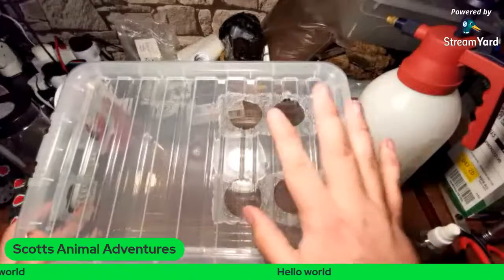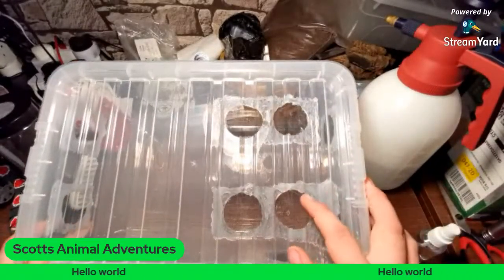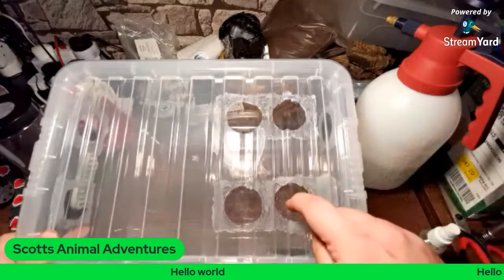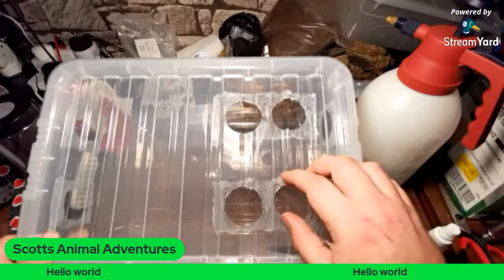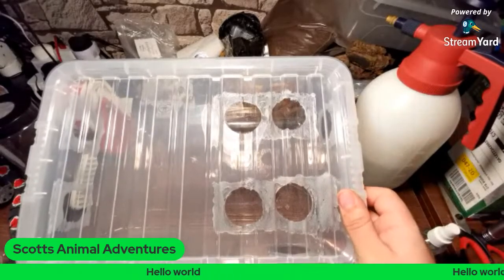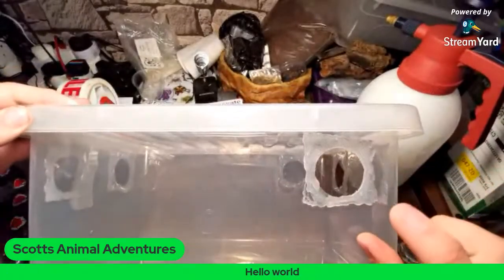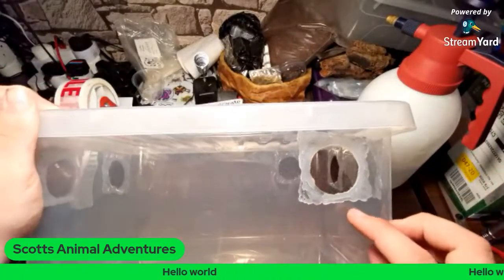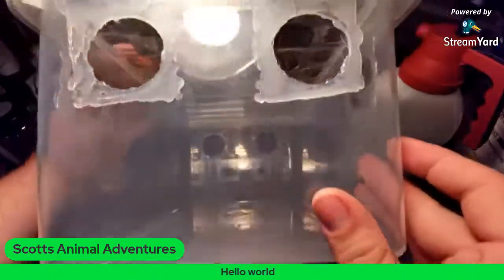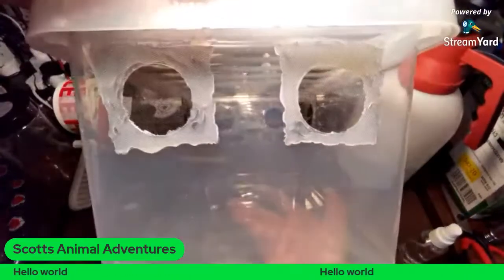So I have four on the top and these are 38mm hole saw. You use a battery drill, drill a little pilot hole with a smaller drill bit and then you go through with a hole saw, clean up the holes with a lighter or something like that just to smooth it out a bit. And then on one side, I go for one hole — on the other side as well — and then two on each end.